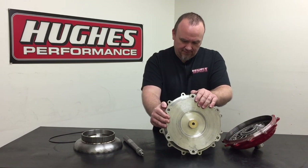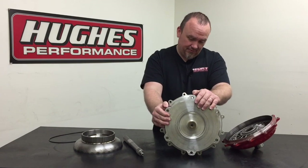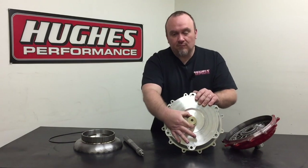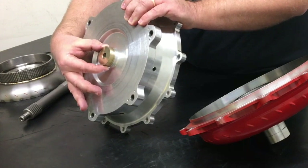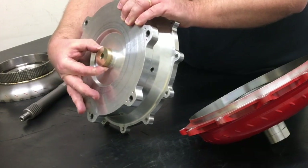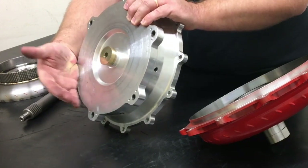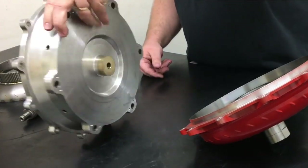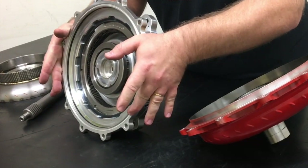With the amount of horsepower you're putting through the converter and the fact that this is billet aluminum — incredibly stout, you're not going to balloon it or break it — you are going to have a different rate of metal expansion and contraction. That means more movement between the pilot of the converter and the crankshaft. The bronze eliminates any tendency for friction welding or binding, and it'll wear before it wears the inside bore of the crankshaft. So this is more of a sacrificial piece that can be easily replaced without sending the whole converter back.